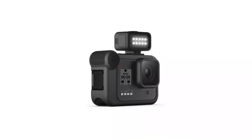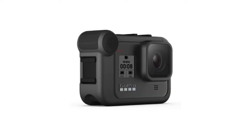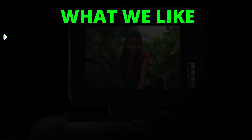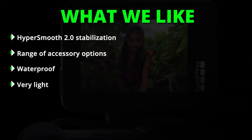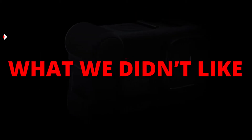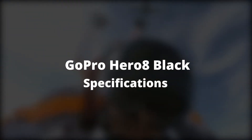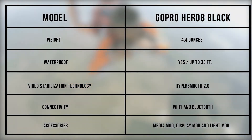One point many users are not happy about is that you cannot use the GoPro Hero 7 camera's battery on this newer model. If you were hoping to swap batteries between the older and new model, think again. What we liked: HyperSmooth 2.0 stabilization, range of accessory options, waterproof, very light. What we didn't like: can't be used with Hero 7 battery.